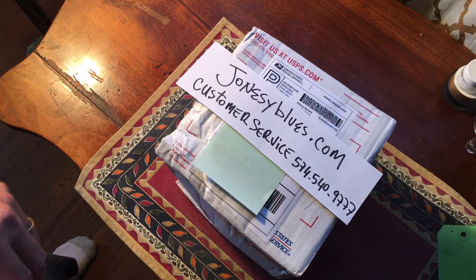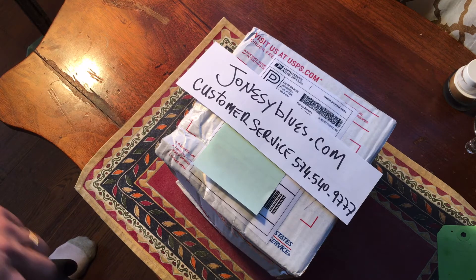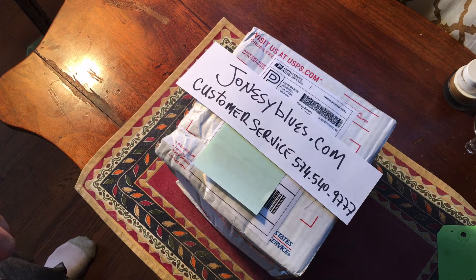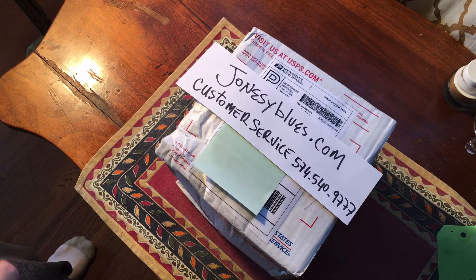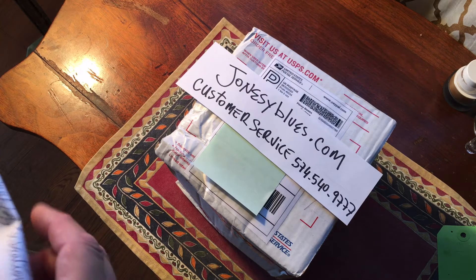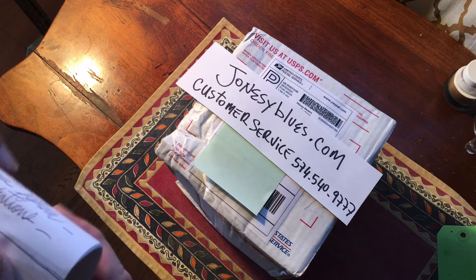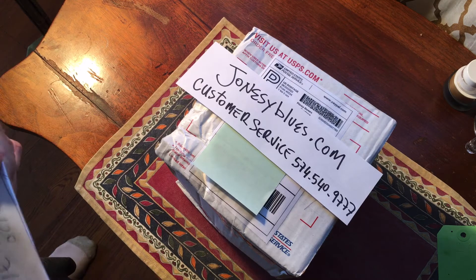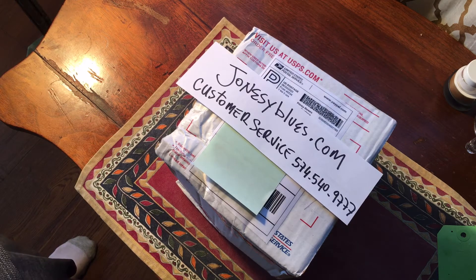I got the package. I ordered this on June 28th and received it yesterday, July 2nd. I had to pick it up from the post office because it didn't fit in the box. Priority mail — he was very kind, mailed me back. Everything was really just premium service with Jonesy. So I'm really happy with that and I want to do an unboxing.